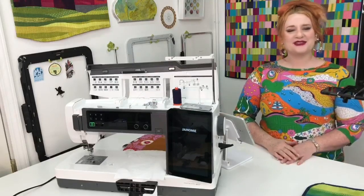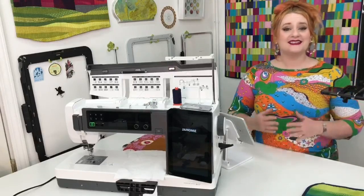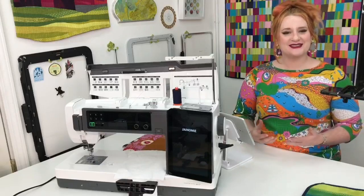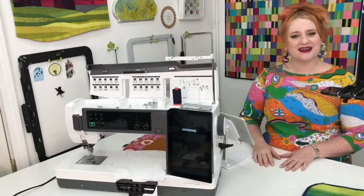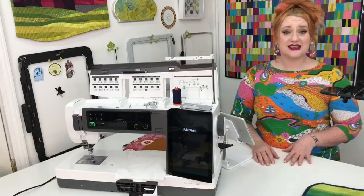Hello everyone and welcome to Live with Genome. I'm Miriam Coffey and it's a pleasure for you guys to be here in my studio. My name is Miriam Coffey. I am an education specialist here at Genome America and today I'm excited to show you all about decorative stitches.